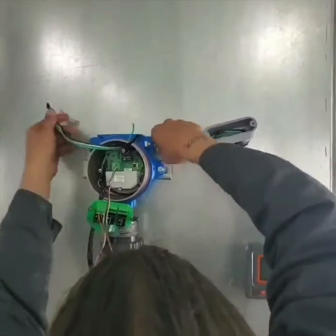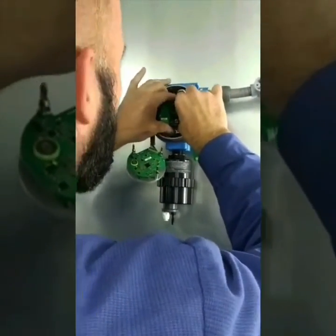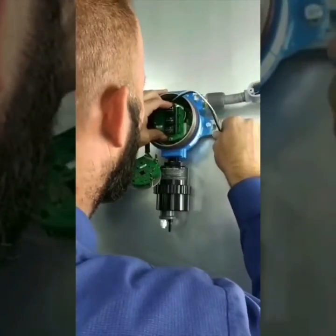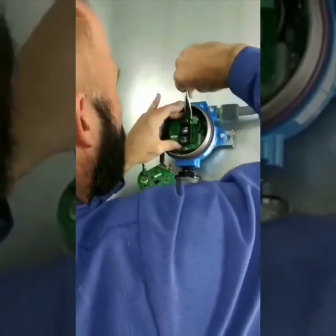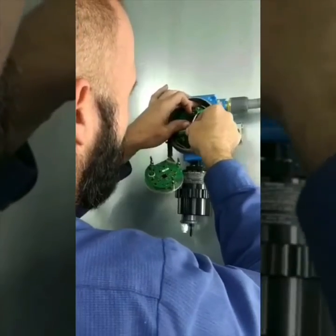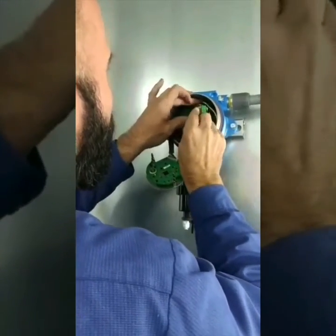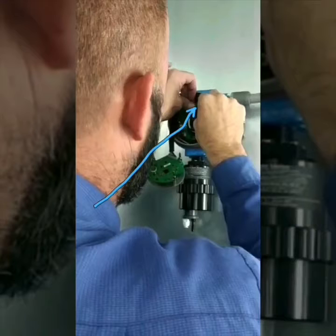Now we are essentially ready to land these wires. I've already landed the DC incoming voltage that powers this unit. I'm now landing the high voltage to the relay, which is a normally open relay. We always have power coming into this relay right here, but until this sensor detects a specified amount of ethanol in this booth, it will not allow the high voltage to go through that relay and up to the contactor that will turn on our fan.